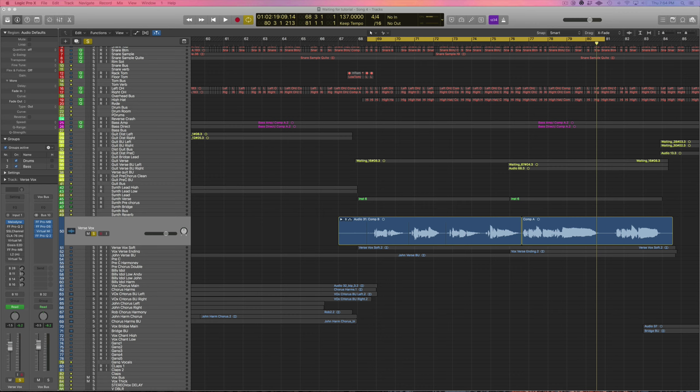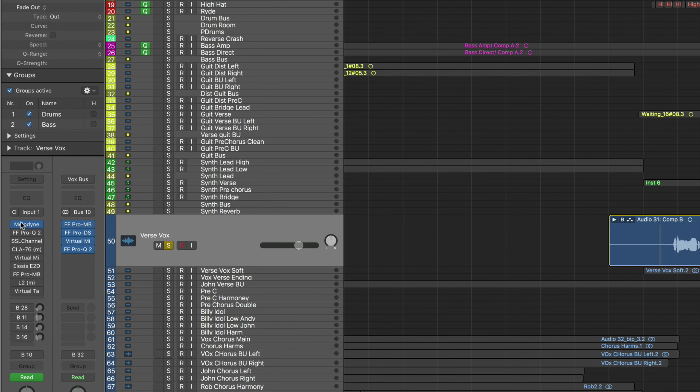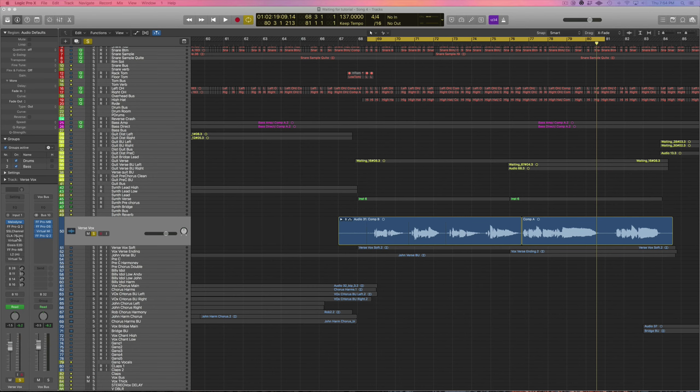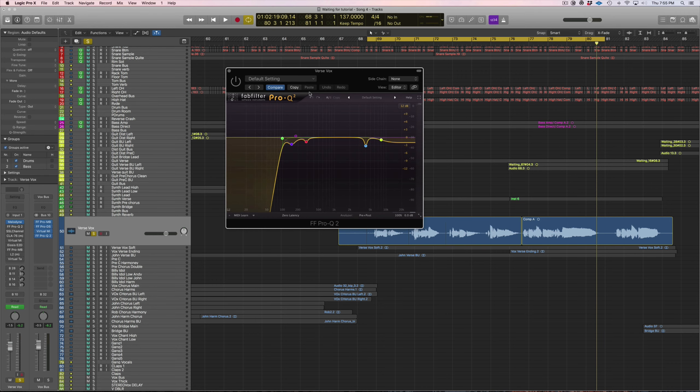My vocal chains, as you can tell, are usually pretty crazy — I've got a lot of plugins on here, a lot of effects sends. Vocals are the most important part of a song by far, I believe that, so I put in a lot of work on them. The first thing I usually do is add some kind of EQ to filter out some of the frequencies that I don't want.